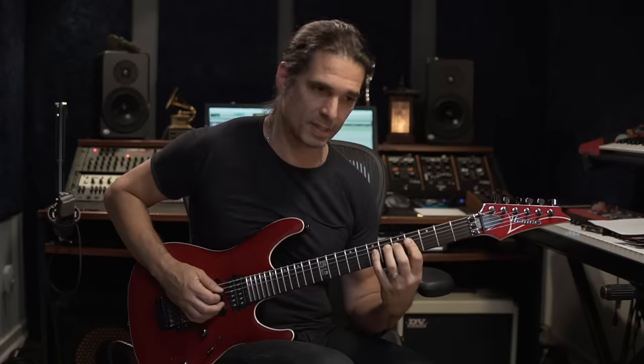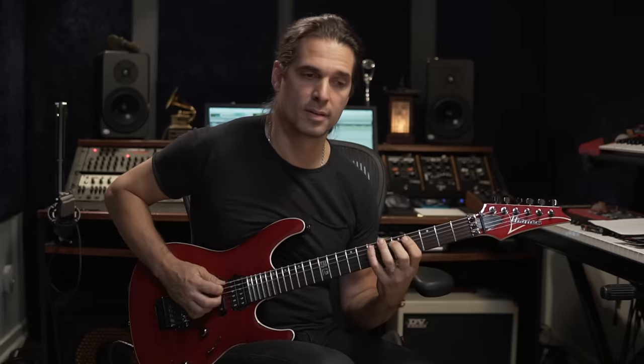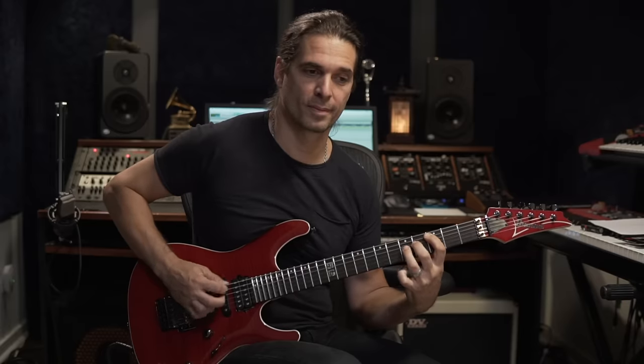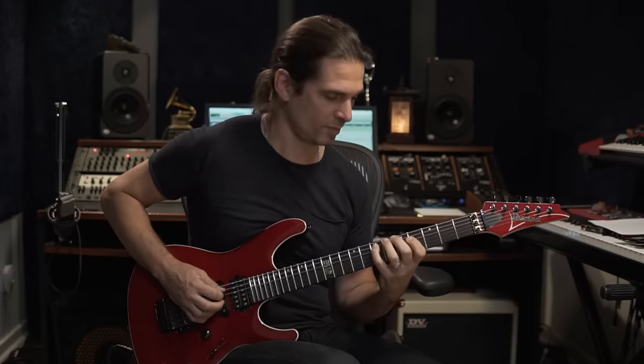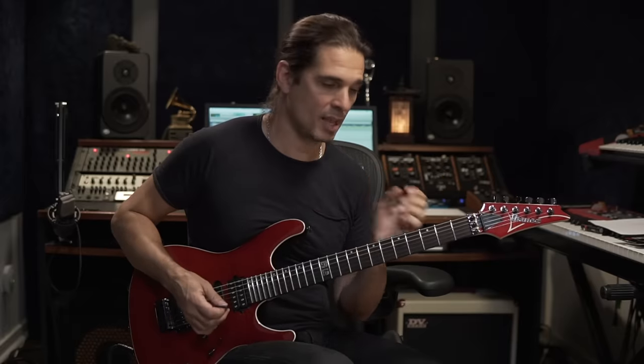Now we have this little frill here — up, up, down, up. I'm practicing only the hammer-ons and the vibrato on this section.